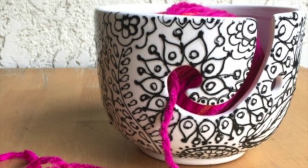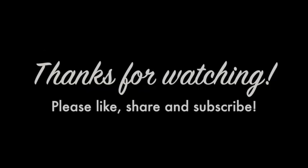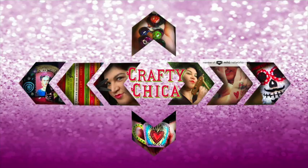For more information on ceramics, visit ilovetocreate.com. Thank you so much for watching, I hope you enjoyed this video. Please like, share, and subscribe, and as always, Happy Crafting!